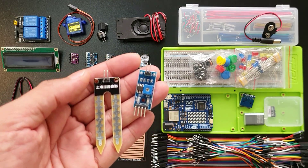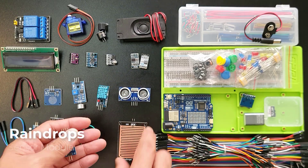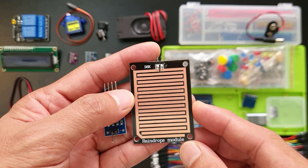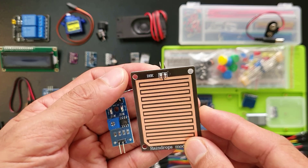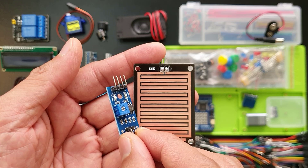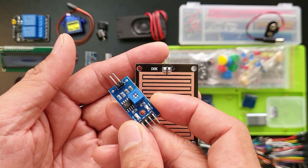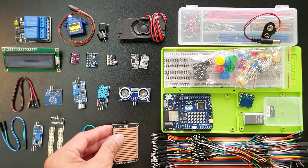Imagine using this in your garden to know exactly when to water. This is a raindrop sensor module — a clever tool that uses this nickel-coated board. When it's dry, the resistance is high, but when raindrops fall, they act like conductors, lowering the resistance. The more rain, the lower the resistance. This brain translates that resistance into a signal, telling your Arduino it's raining. We can use this in cars for automatic wipers, in gardens for smart irrigation, and even in homes for controlling things like skylights.